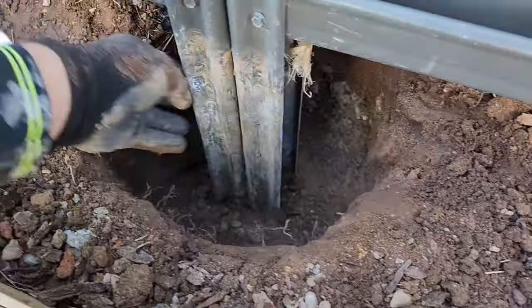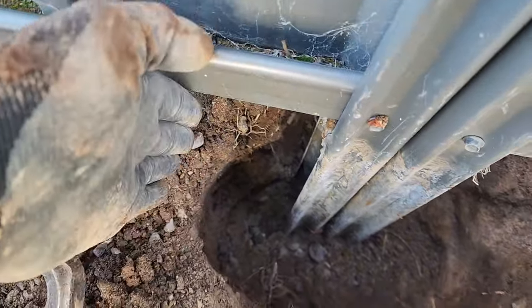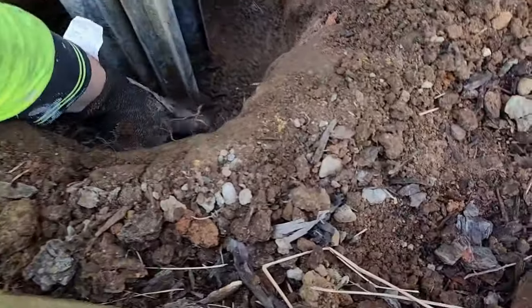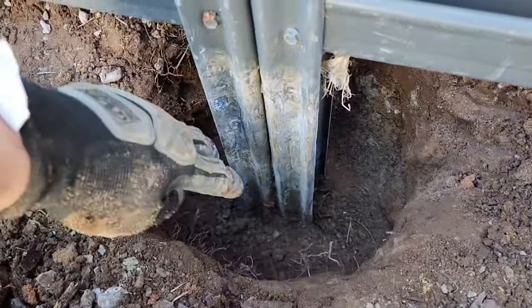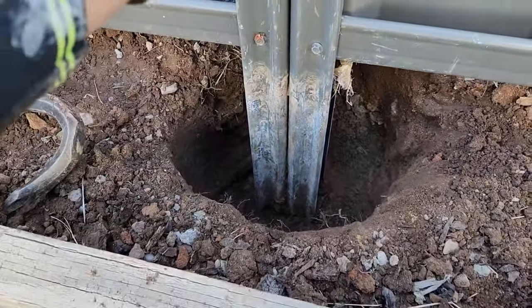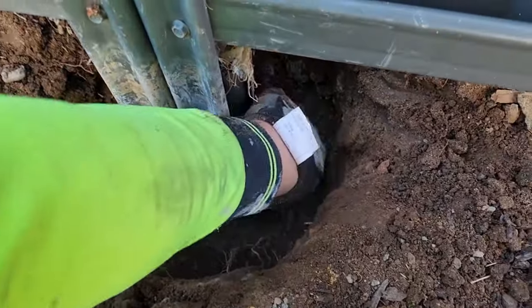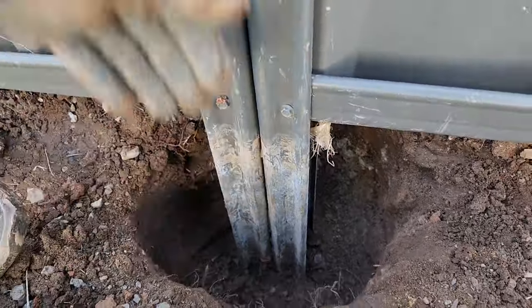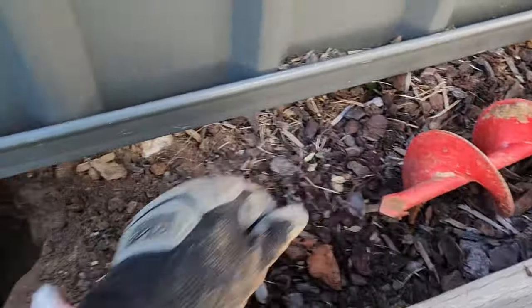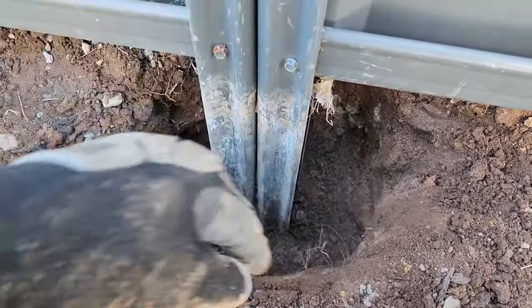I've jackhammered the rest of that concrete out. Now you can either dig from the other side to make the hole a bit bigger — I'll be going to probably just a smidge deeper than that, about 450mm, which should be fine for a fence like this if you're not in a high wind area. You can dig it from this side with a crowbar or go on the other side and just drill straight down, and that way it'll be the right depth all the way around.